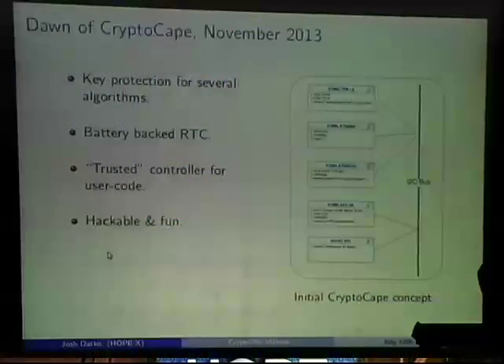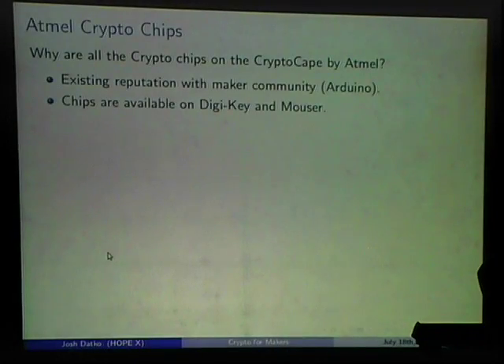In November 2013 I made a diagram — found these chips, all on I2C bus, and basically they were all Atmel chips. I went shopping around and looked at many different vendors. Atmel was the clear chip provider. I knew Atmel from the Arduino community — their chips are available on Digikey and Mouser, which is a big win.